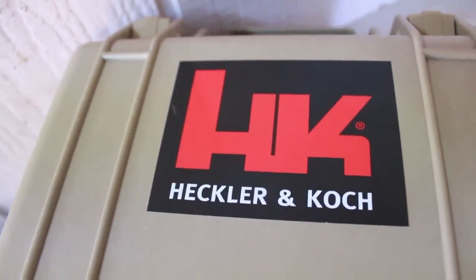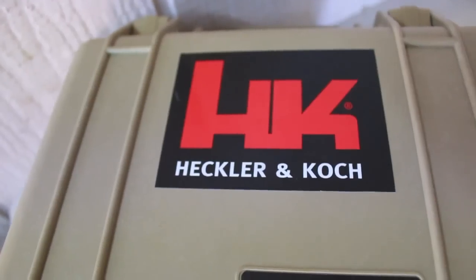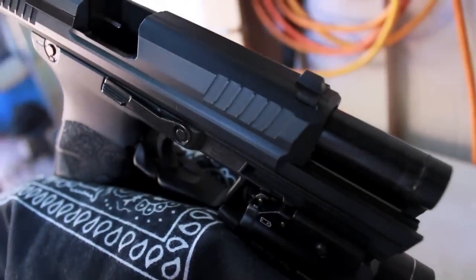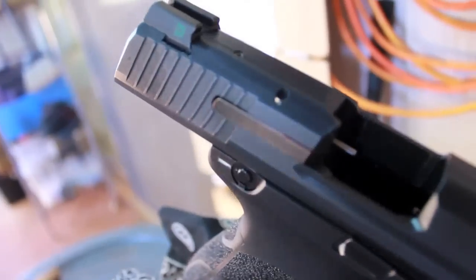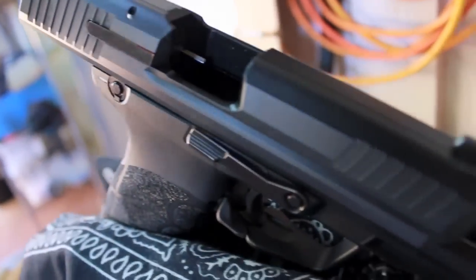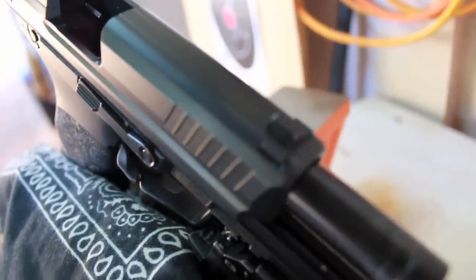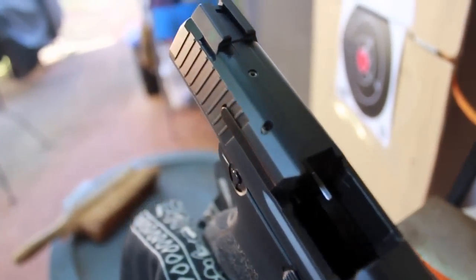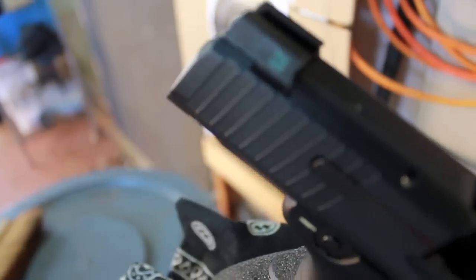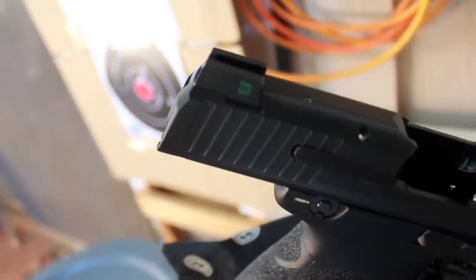What's up YouTube? This is just going to be a quick video on my HK45. I made another upgrade to it. I first went with the XS Big Dot Sights — I posted a video on the installation — but it didn't really work out too well for me, so I had to go with the Meprolite True Dots.